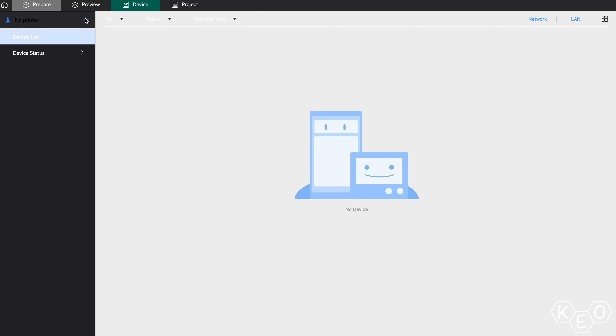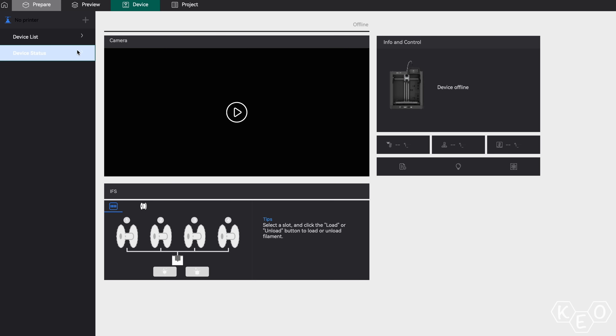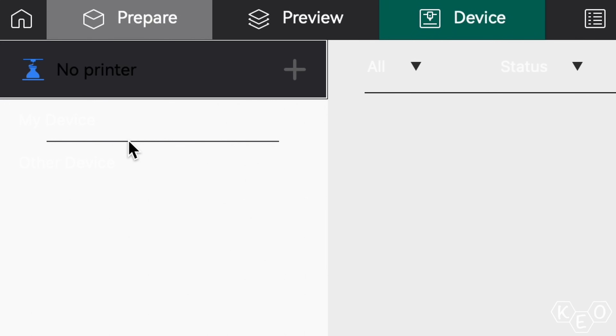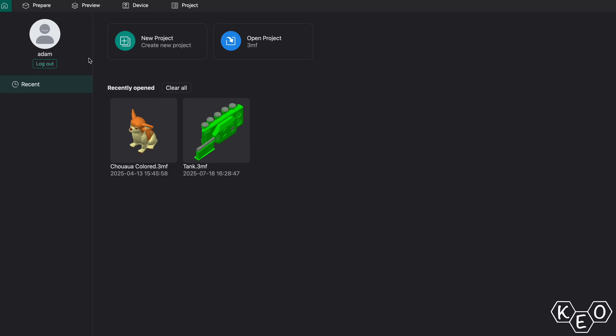My final gripe is maybe a little nitpicky, but it has to do with dark mode support. I'm using a MacBook with dark mode enabled by default, and this is an iOS version of Orca Flashforge, so I feel like there should be support for it. Look at this page — you can't tell what you're clicking on because the background is white and the text is also white. This was actually one of the biggest reasons it took me so long to get the printer connected with the slicer. Maybe nitpicky, but it was a huge struggle. Anyway, that's my rant against reskin slicers. As long as manufacturers keep doing this, I'm going to keep mentioning it.